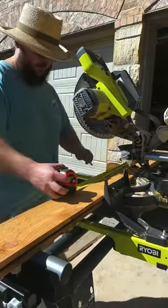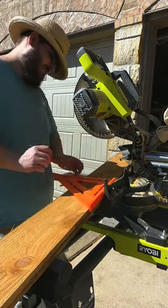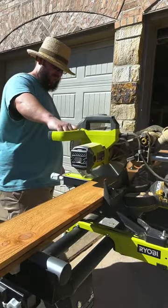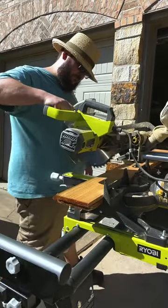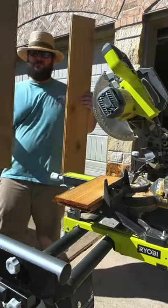All you need to do is measure out 35 inches — you need four pieces of this size. Use a square to make sure it's an even piece and then cut it with a miter saw. You can also use a circular saw or a jigsaw if you can keep it straight enough.